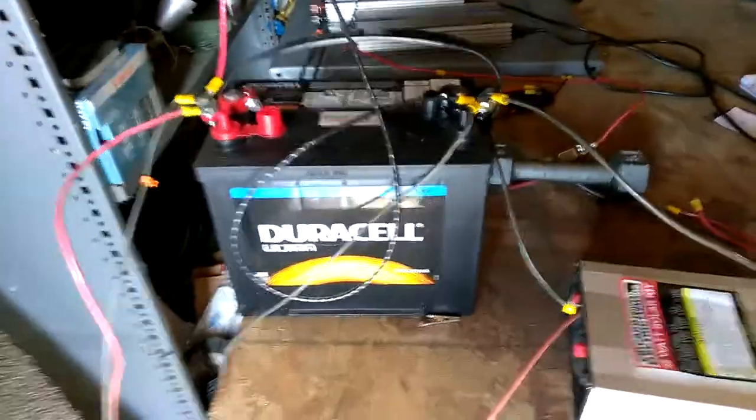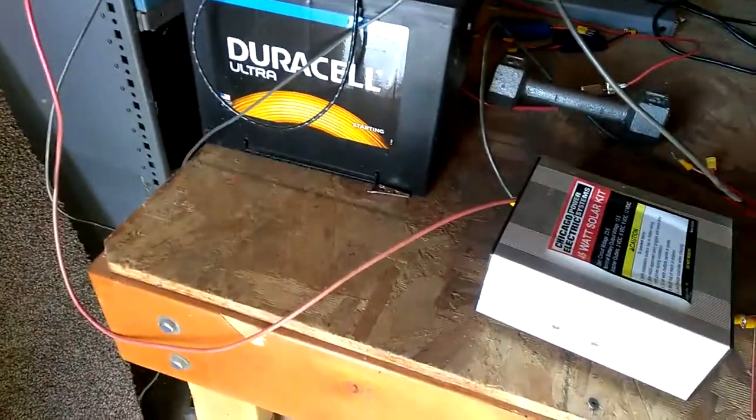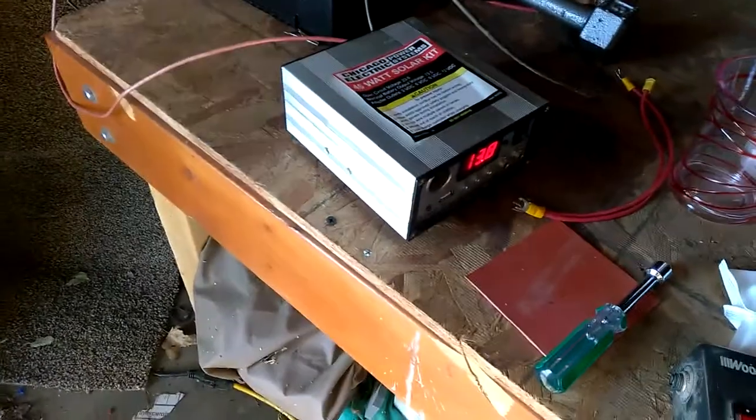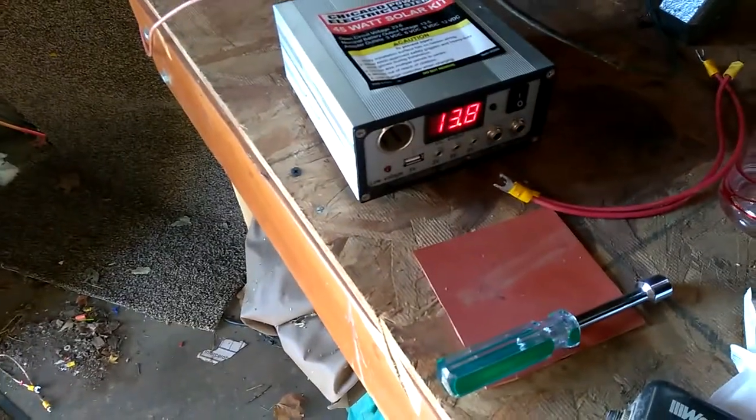Here is the deep cycle battery, and you can start out with a car battery. Just don't take it down below 12 volts — don't take it past 11.5 probably. But this one is at 13.8.